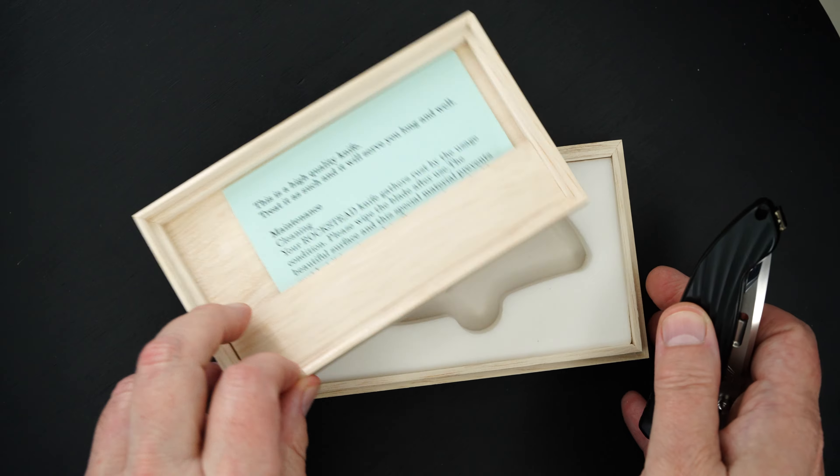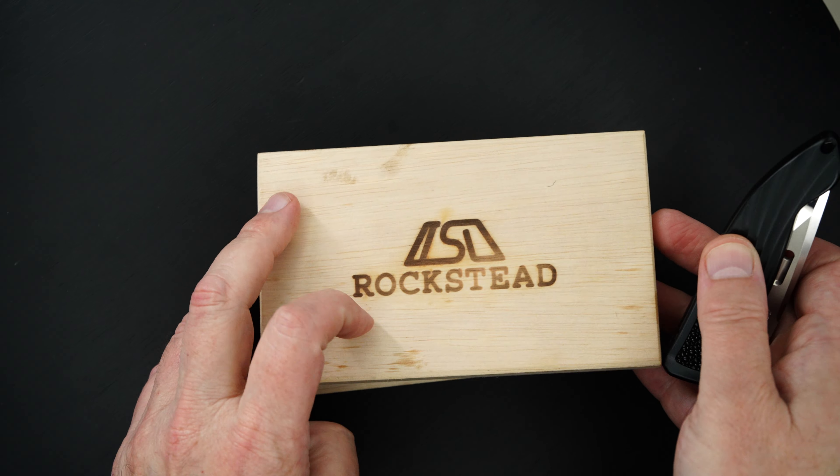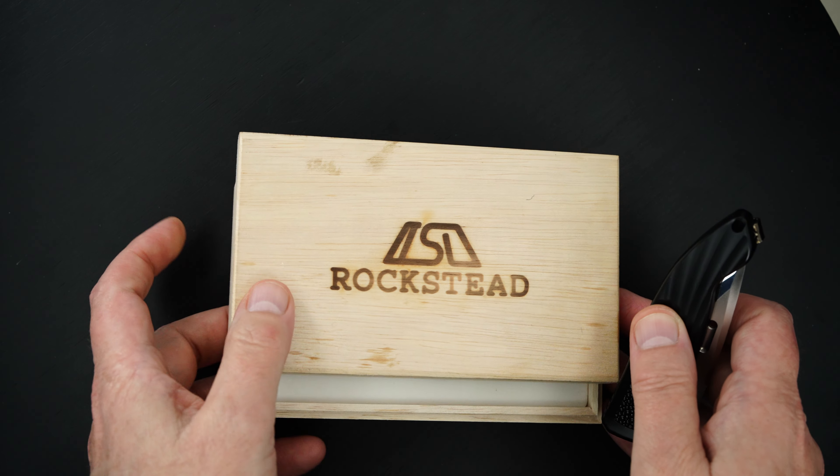This guy is pre-owned in new condition. That's the Rockstead box, mint condition.